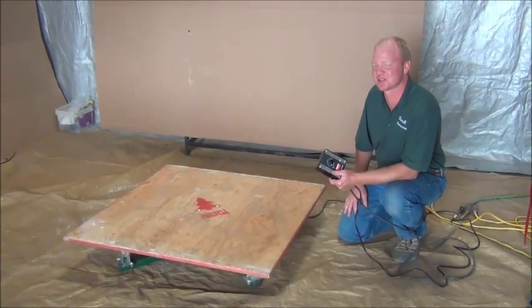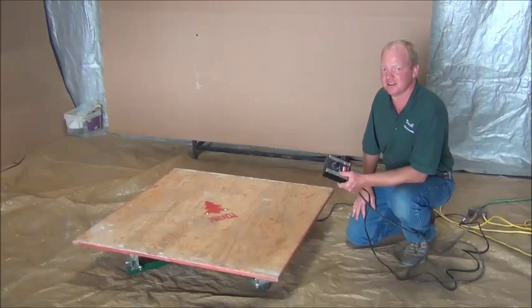Hi, I'm Alan from Purcell Manufacturing and we're going to show you our variable speed heavy duty turntable.